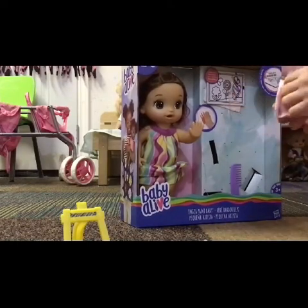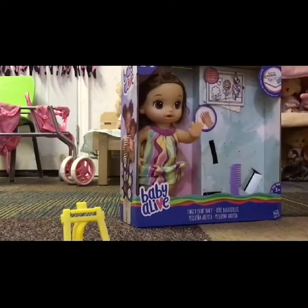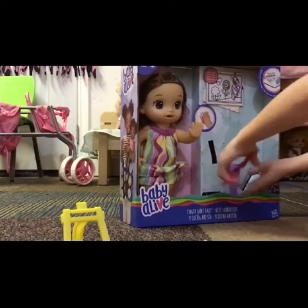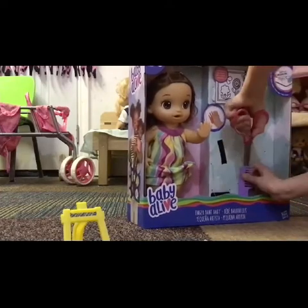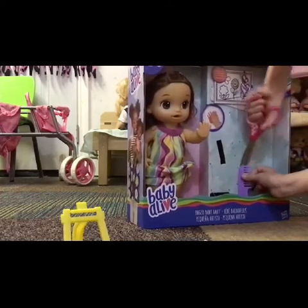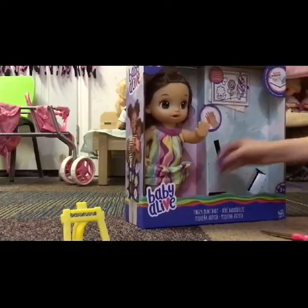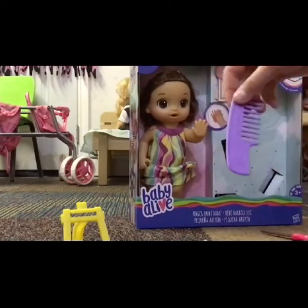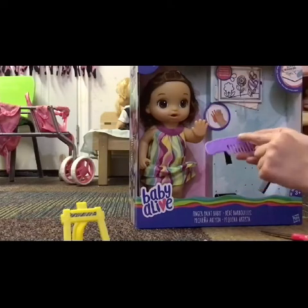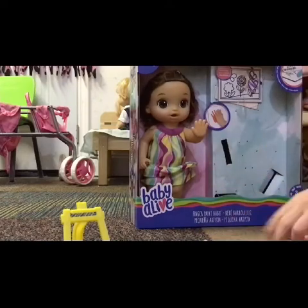Now we're going to open the little towel or blanket — I don't really know what this is for. Now we're going to open her brush. This is her brush; it is purple and it's really cute. It says Baby Alive and there are hearts on the side — you can't really see the hearts, but they're there.